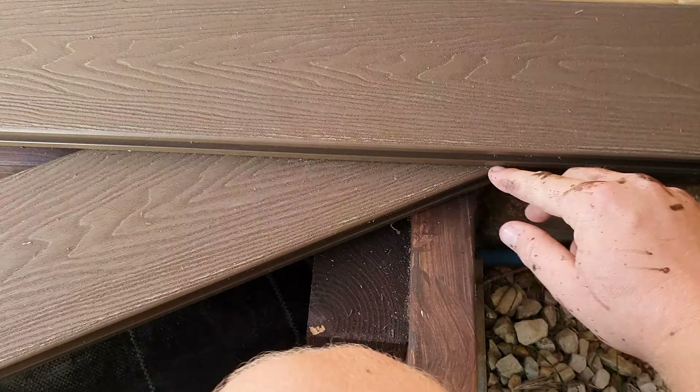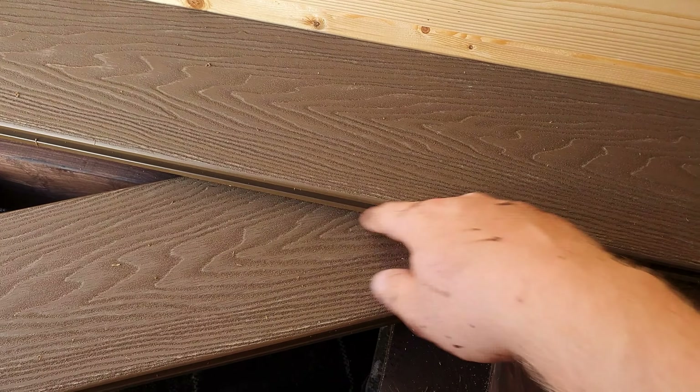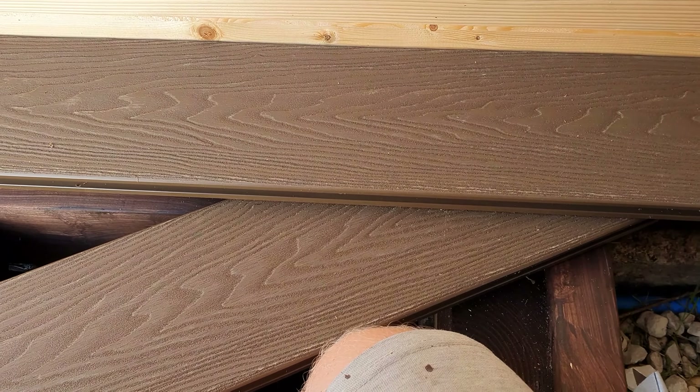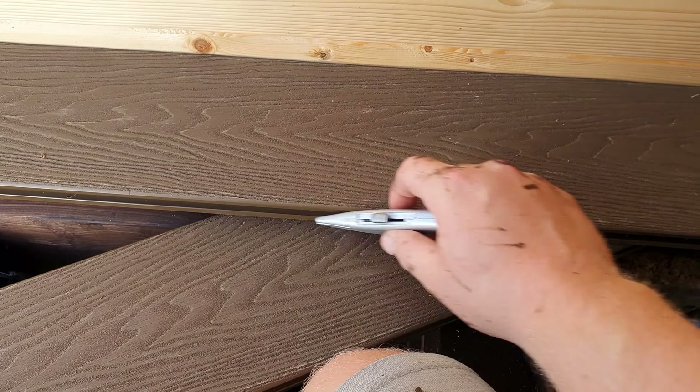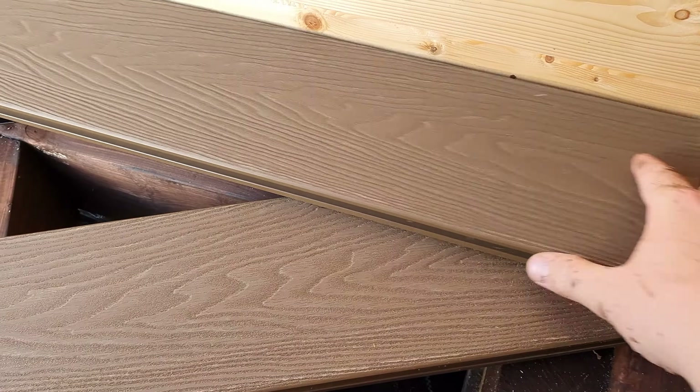I'm going to put it up against the wall, slide it so it covers both ends, and then mark here. I don't have a pencil so I'm going to mark it with a Stanley knife, just along here like that. So now I've got my scribe mark — take that away.